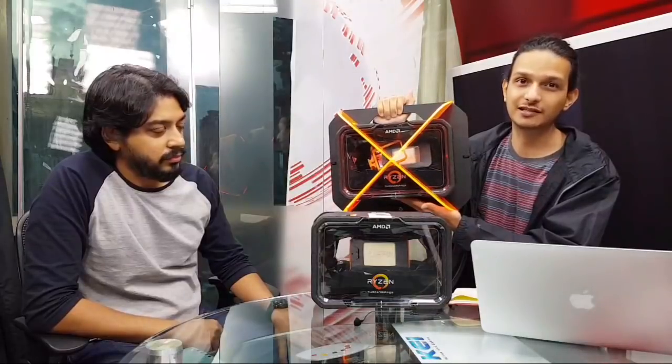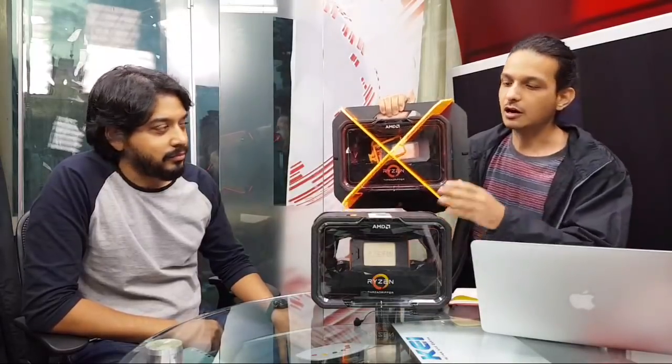There is a staggered launch. The 2990 WX is coming out first, priced at 1 lakh 26,000 rupees in India. We don't have Indian pricing yet for the others, but the US pricing is pretty much spot on before taxes — $1,800 for the 2990 WX, which comes out to almost exactly that amount in rupees before taxes.